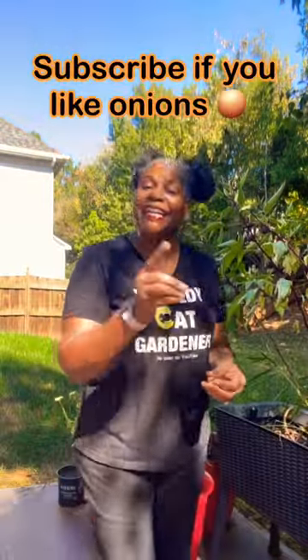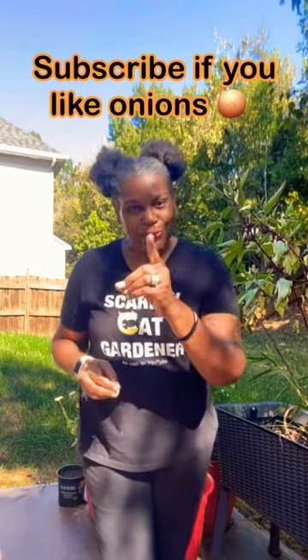You still just put them in the dirt just like I showed you before. I'm Pam, this is zone 7b, and anywhere you have a pot, you can grow a plant.